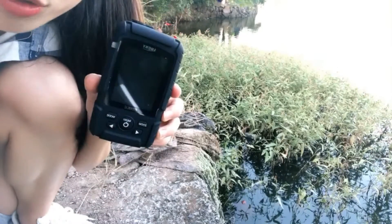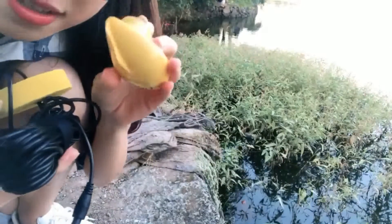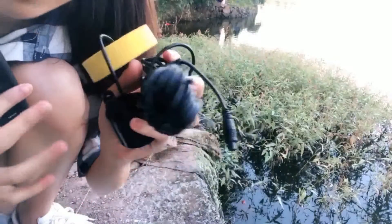This fish finder is dual use — either the transducer or wireless sensor is okay. First, I will introduce you to how to use the transducer.